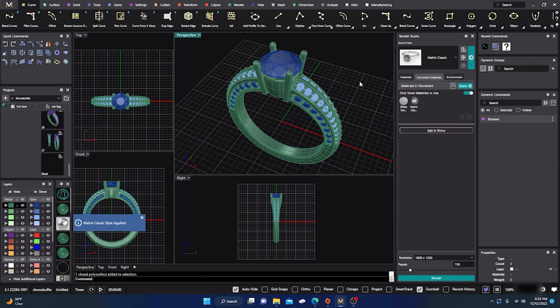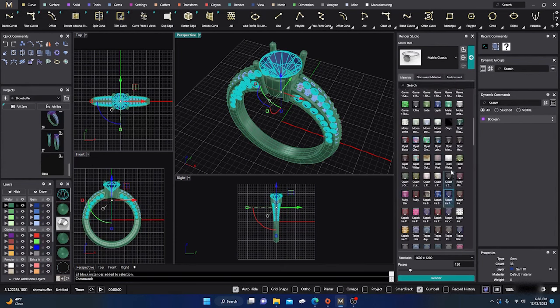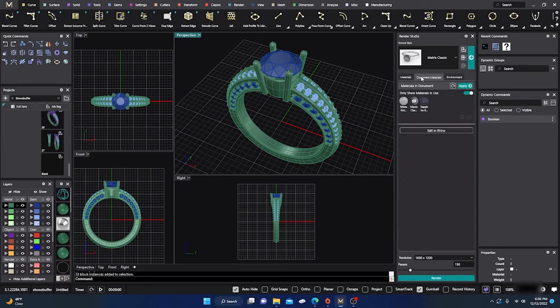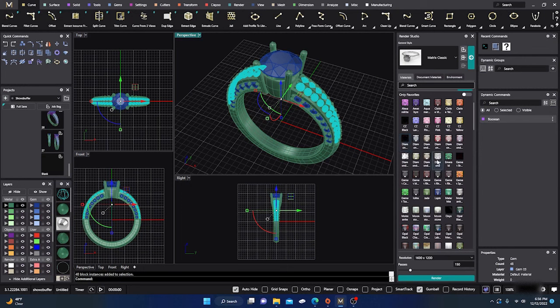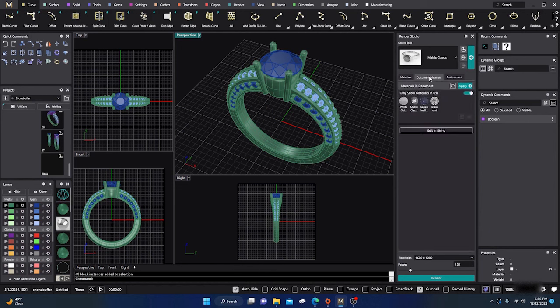We have the white gold with Matrix Classic applied. Now I'll take my blue objects, go to materials, and make those sapphires and apply that material. Then I'll take the white stones and make them diamond. There's a regular diamond and also a ray-traced diamond — the ray-traced sometimes looks better. So we have diamond, sapphire, Matrix Classic, and white gold applied.